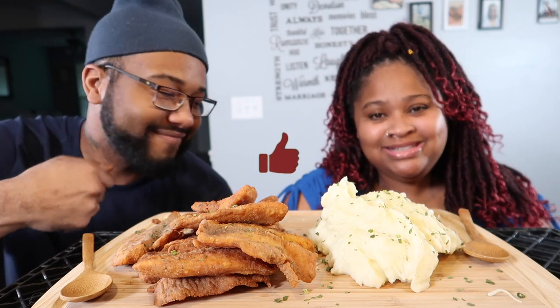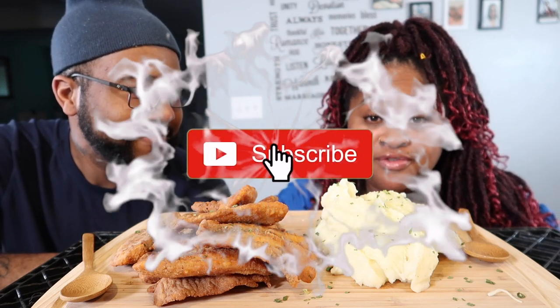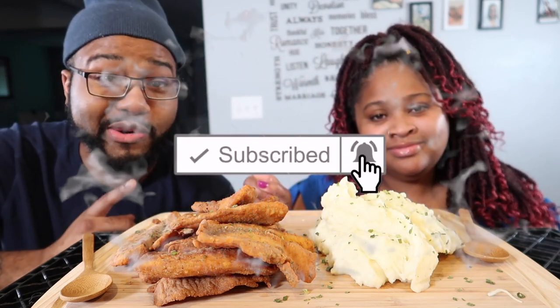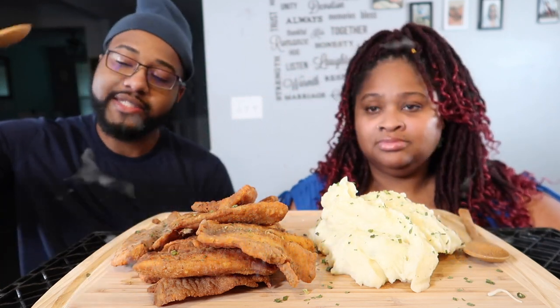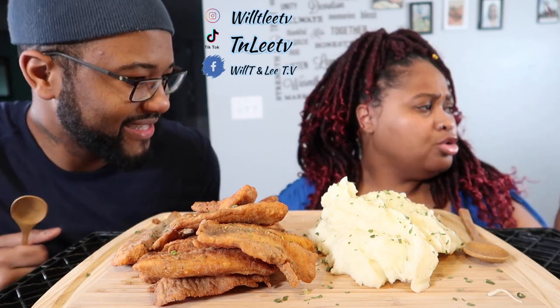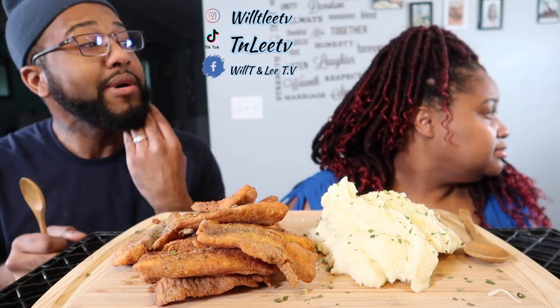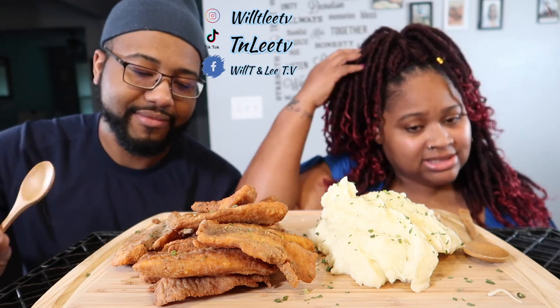It's the place to be. Don't forget to check the description box down below for our personal channels - it's so nice, it's Naya - and our vlog channel. To drink today, I got some RC cola.